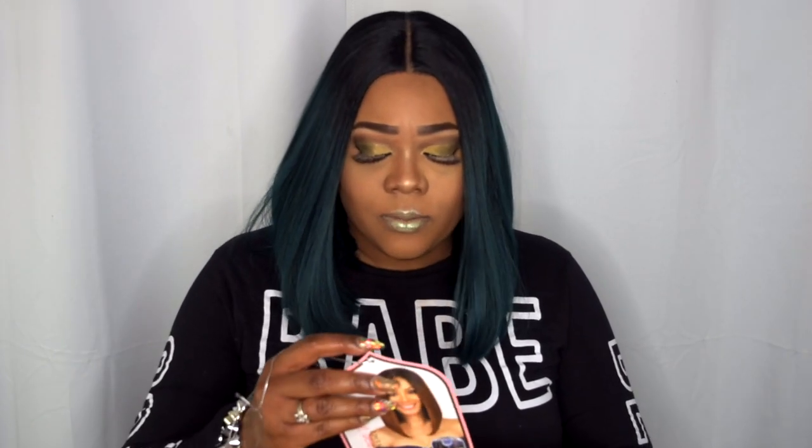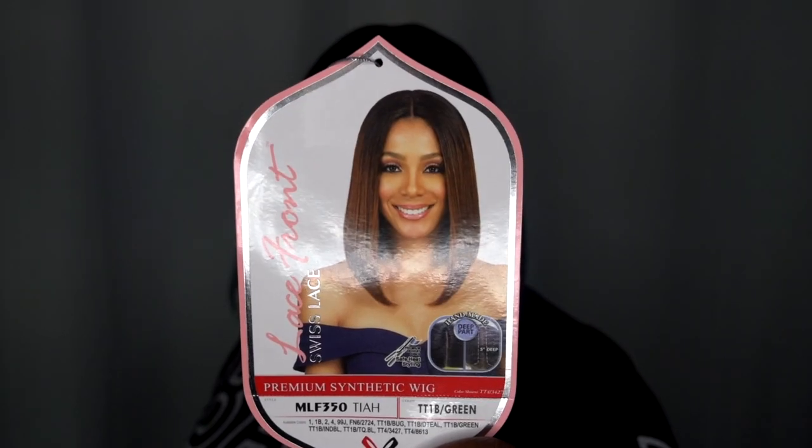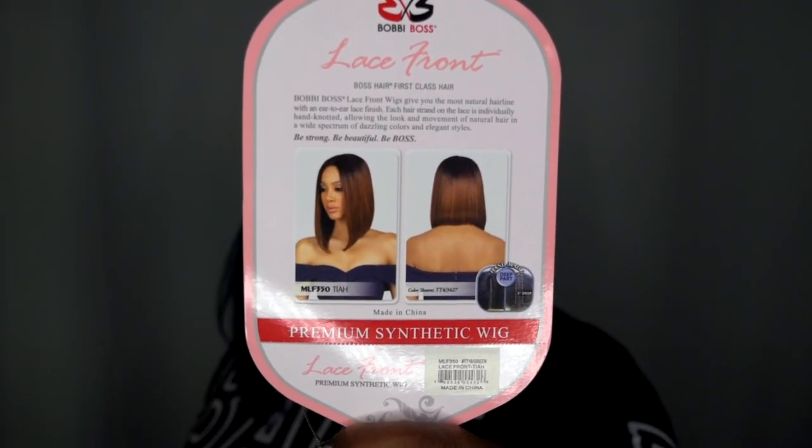They do also come in natural colors. Let me go ahead and show you this model on the stock card. Ms. Tia is an A-line cut unit — well, a long layered A-line cut unit — and I do like the texture. It's beautiful; it's like a light yaki, so like if you would get your hair relaxed. Super dope.